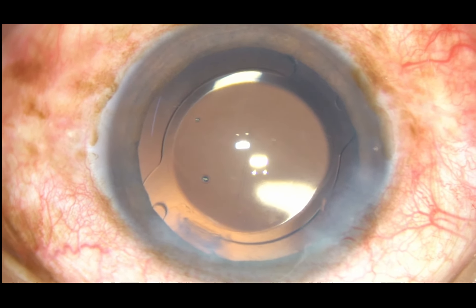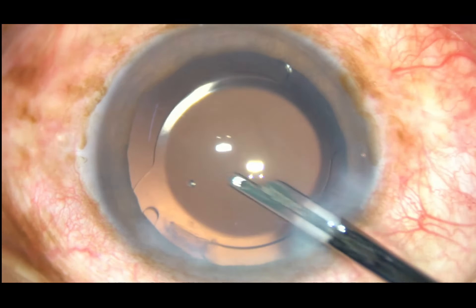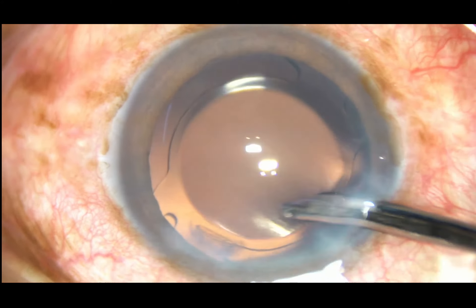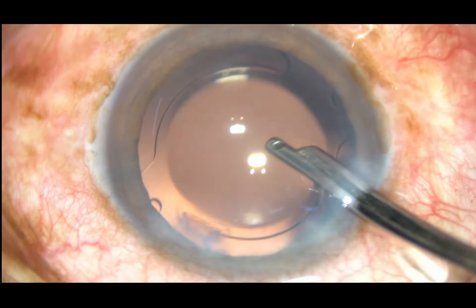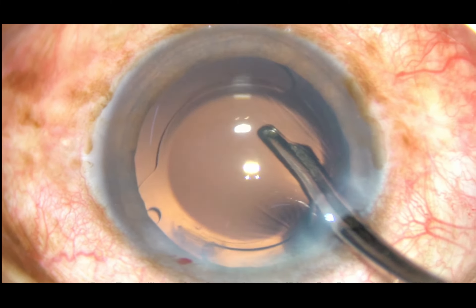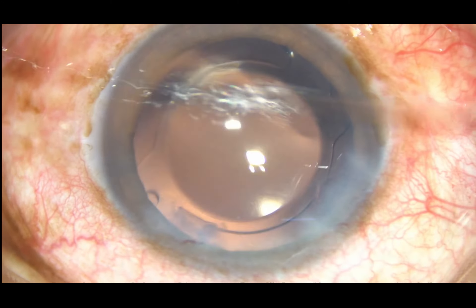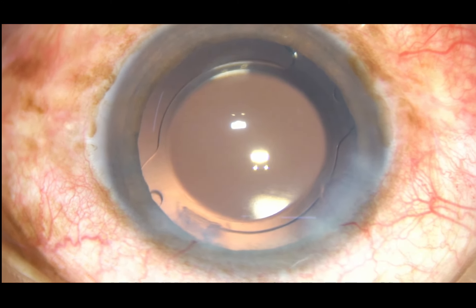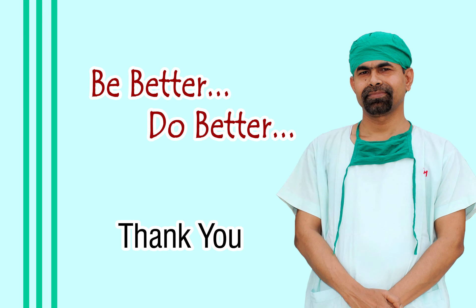A final lavage of the anterior chamber is done. I remove all particles and leave the eye with fresh BSS. Thank you very much for watching. Hope this video will help you in developing your surgical skills. Please learn direct chop and you will need very minimal ultrasonic energy.